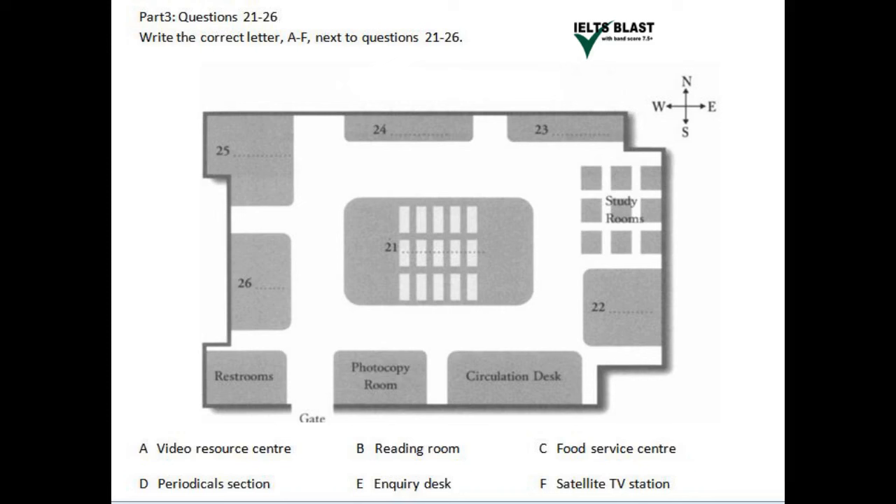I'm sure you won't miss it. If you're here to do research, this is where you should bring books to look through. However, if you're here to do any group projects or other interactive activities, I advise you to use one of the study rooms, which are just to the east of the reading room. Moving on to the southeast corner, we have the periodical section, just next to the study rooms.